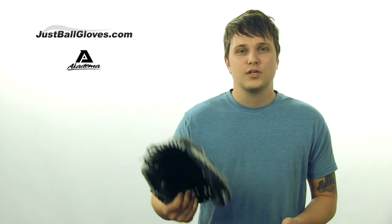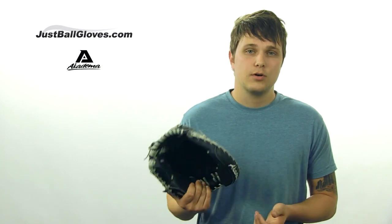See what I mean? This glove is unbelievable. Try it out for yourself and get it at JustBallGloves.com. You'll have up to 100 days after your purchase to return it for a full refund or exchange. So see what all the hype's about and get yours today. Have a great day.